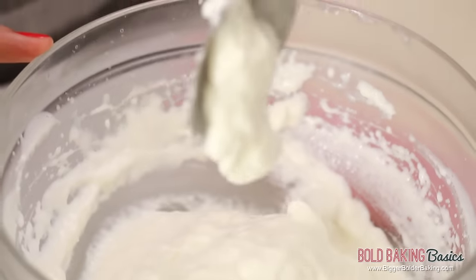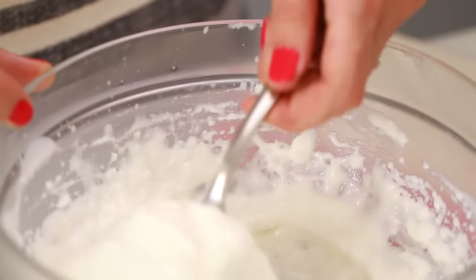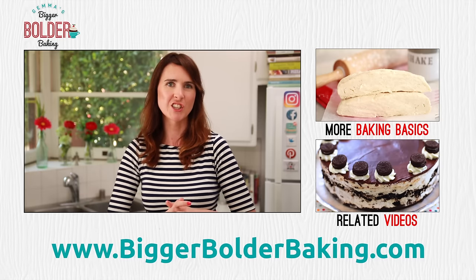This is what we're looking for. Store this whipped cream in your fridge and it will keep happily for up to two days. Because of the gelatin, if it does set, just mix it back up again to make it light and fluffy. A lot of you already know I have lots more Bold Baking Basics just like this one that will change the way you bake — so make sure you check them out.